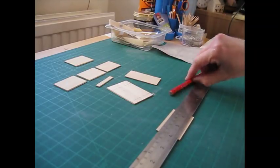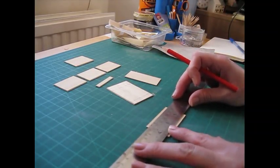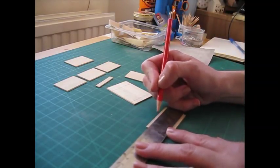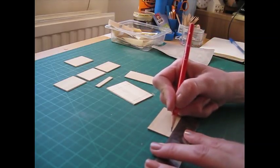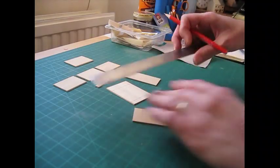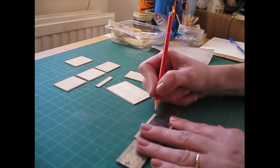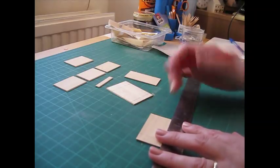For the side pieces, do the same thing again: 12 millimeters — 15/32 of an inch — from the top, and then 7 millimeters — 9/32 of an inch — from the bottom. Do that on both side pieces.